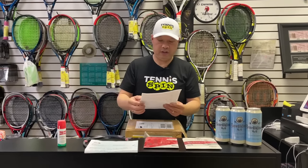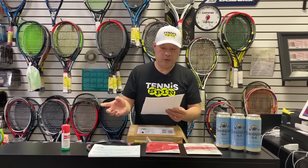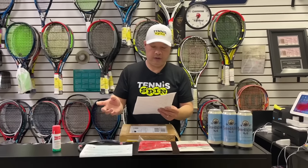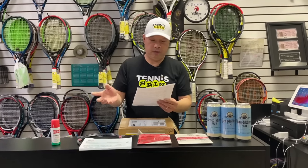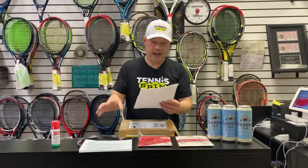Play a couple of balls first, then spray on the strings. Make an experiment with Goo and Chris and tell them what you think or feel or see. Is there any difference? When I played with the spray, I had the feeling I had more spin and that I would clearly hear snap back.